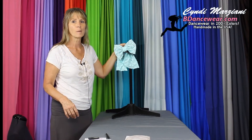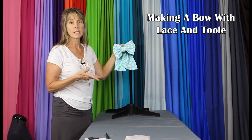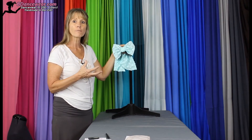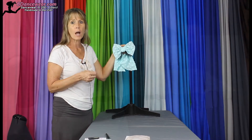Hi, I'm Cindy from Beedancewear.com and in this video I'm going to show you how to make a bow with lace and tulle. It creates a great three dimensional look, bringing multiple colors and a softness to the bow. This is a great look on the back of a skirt or on the front of a top.